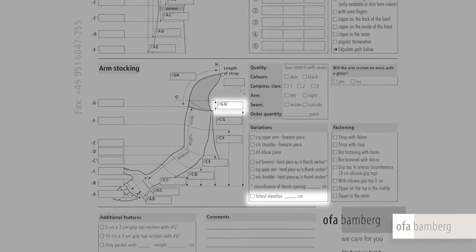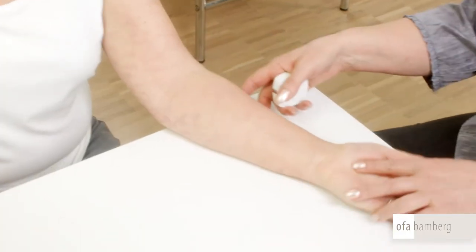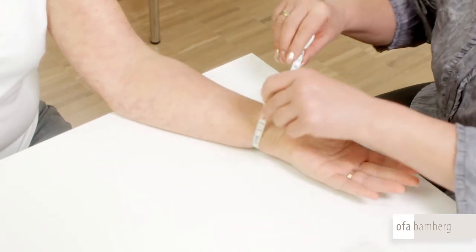The length to point GG1 is only determined if the arm stocking is to have a lateral elevation. If the other arm requires a stocking, begin the same measuring procedure for that arm.